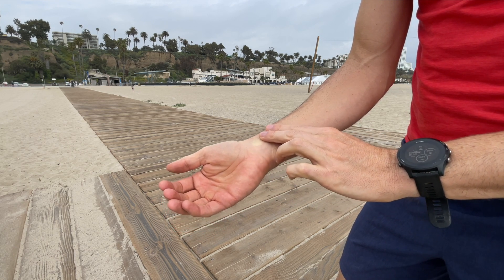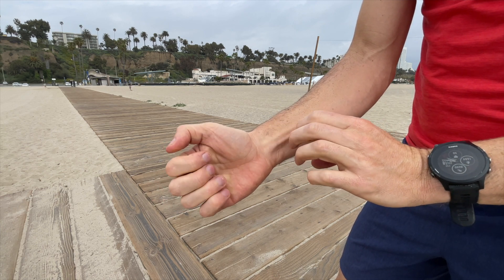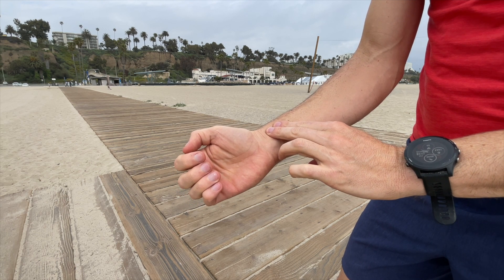With your palm facing up, place your fingers over the thumb side of your wrist, just to the inside of your wrist tendons. Press in gently and feel for your pulse. You'll take your pulse for 15 seconds right after you finish walking.